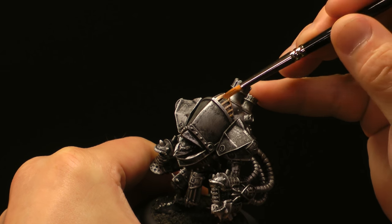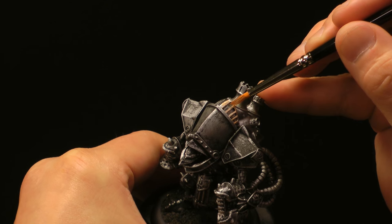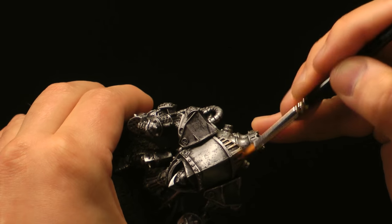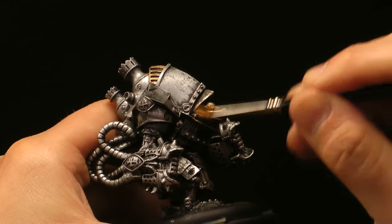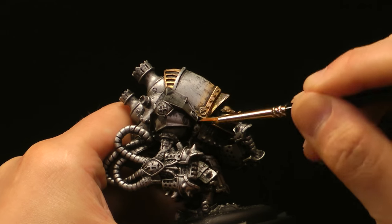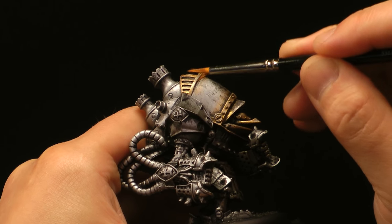If I go this way, I'm going to end up painting the gold down in the recesses. I want very little gold down in there — I want to focus on the upper surfaces. So by going against the grain of the detail, it helps keep the gold on the upper surface. By dry brushing the gold over the silver, a little bit of the silver stays in the recesses and shines through, making the gold a little more vivid and bright.